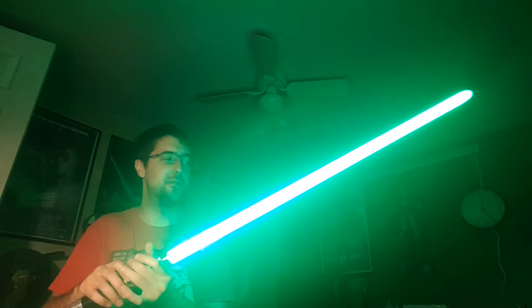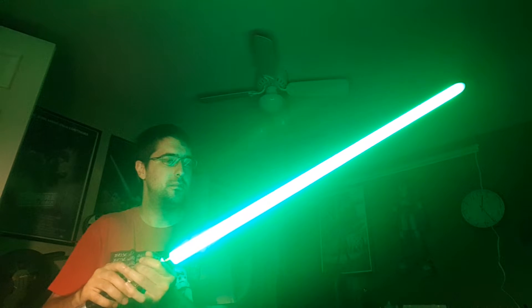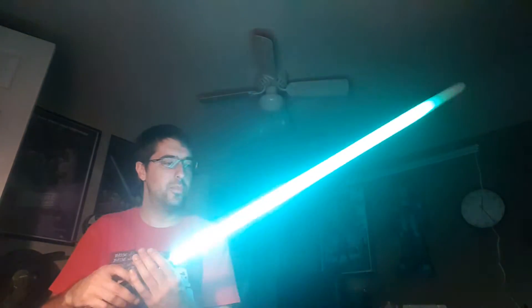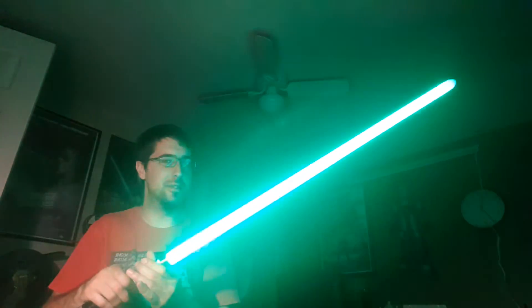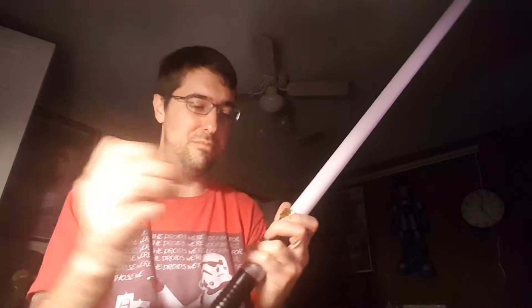Let's change some stuff around here. Looking for a flicker. I like that pulse. Beautiful — freaking beautiful.